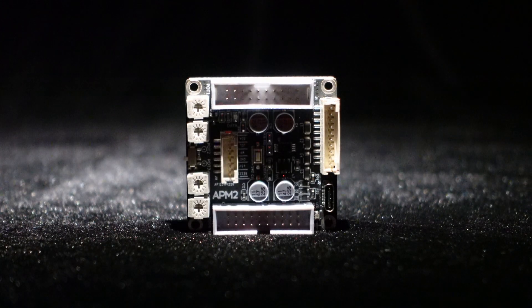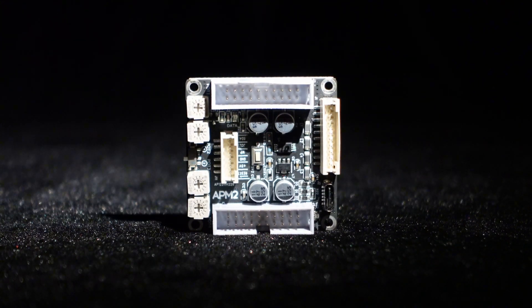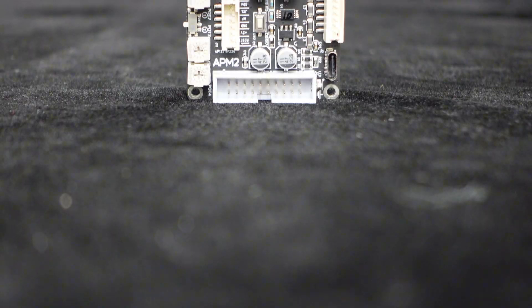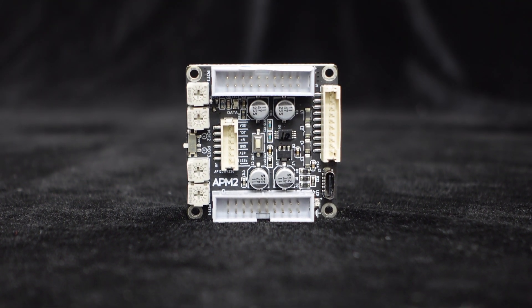Greetings, everyone. Today we would like to introduce you to the Wundum ADA-U-1701-2.1 DSP Digital Signal Processor Preamp APM2. It features potentiometers for volume and frequency adjustment, as well as programming support, allowing for digital crossover applications. Let's take a closer look.